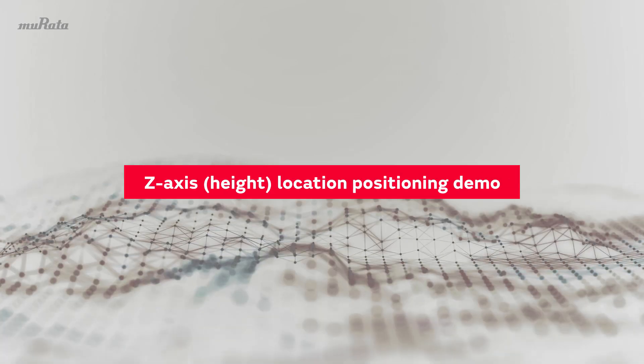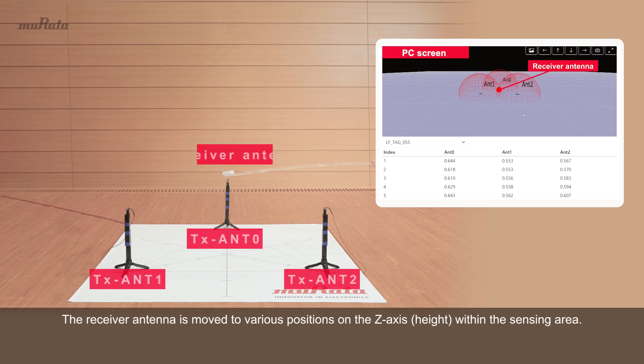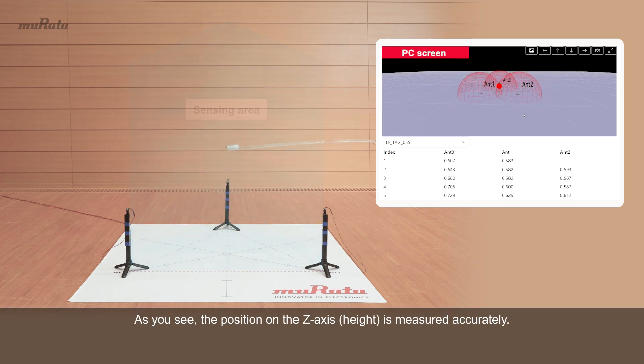Z-axis Height Location Positioning Demo. The receiver antenna is moved to various positions on the Z-axis Height within the sensing area. As you see, the position on the Z-axis Height is measured accurately.